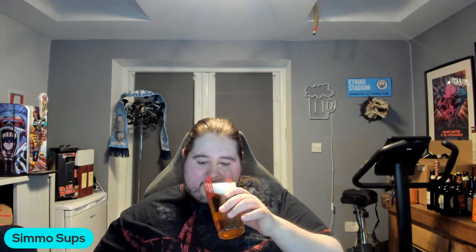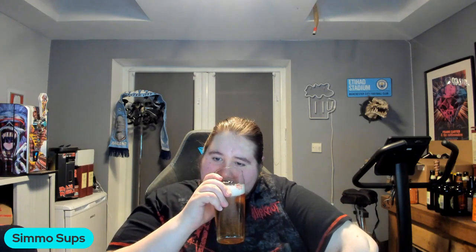Smells malty, a bit of lemon maybe — a little lemony citrus there. There's something else I can't quite pick up. Cheers, let's look in shall we.